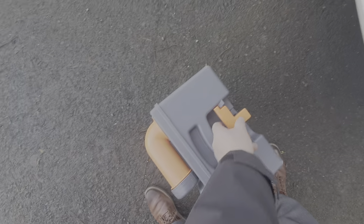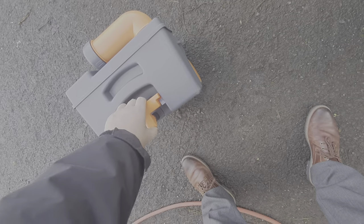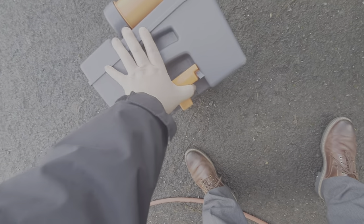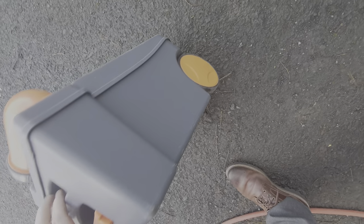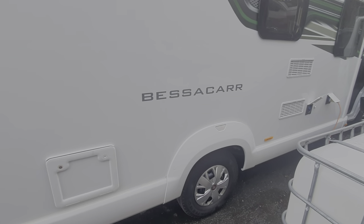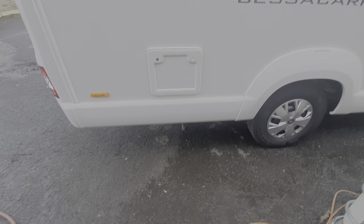It can be disposed of down any toilet. It's got a handle which extends and also has wheels on it, so you can extend this handle up like a suitcase to wheel it along to the disposal point.